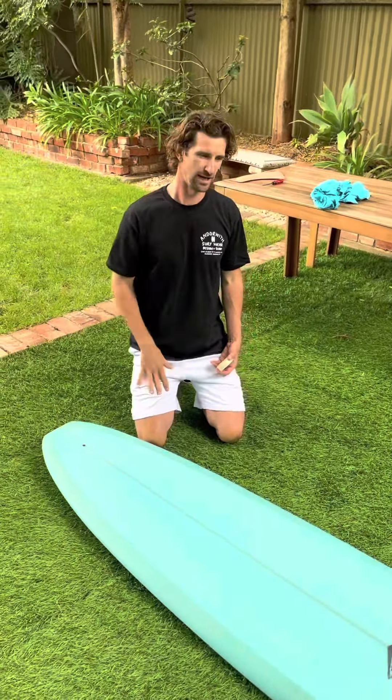Now when you're waxing a surfboard, the first thing you want to do is start with a base coat. A base coat wax is nice and firm, nice and hard. What that's going to do is just create a layer on the bottom to then start your bumps. This one's actually made from beeswax, so it's 100% organic.